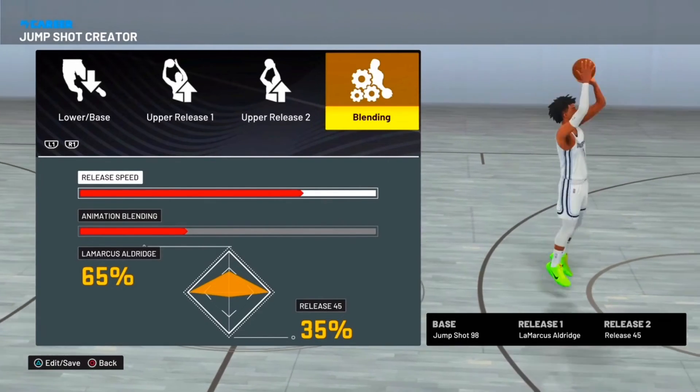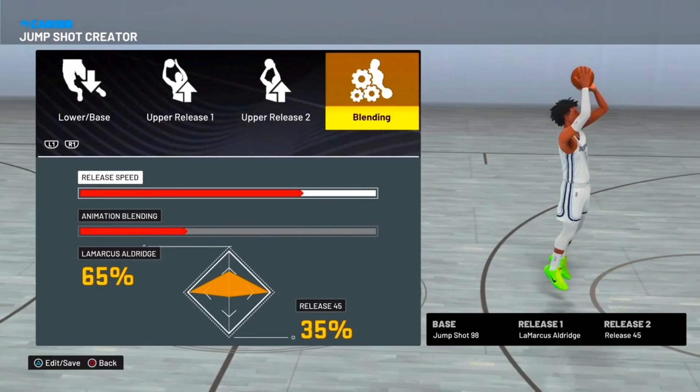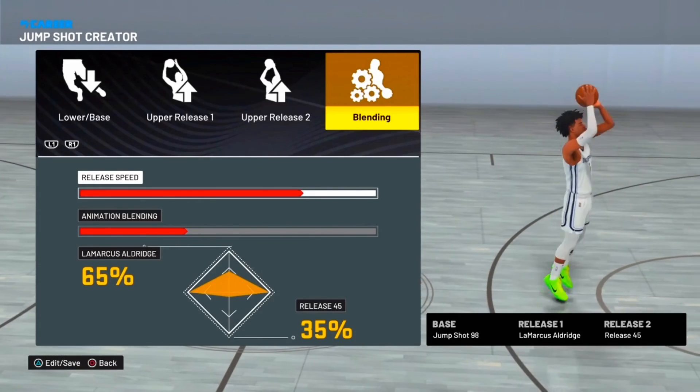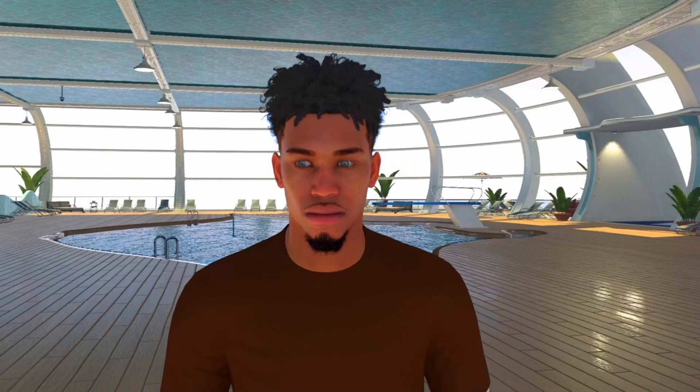It works great off the dribble, catch and shoot, step back — everything. Y'all can take the release speed to 4/4, 3/4, it doesn't matter. This is the best jump shot for 90s and higher. I hope y'all enjoy this video — try out the jump shots and tell me what y'all think in the comments. I'll see y'all in the next video.